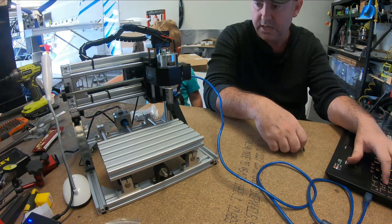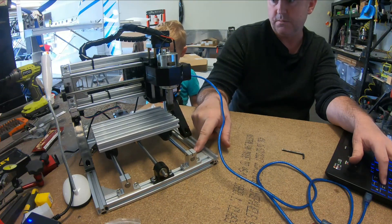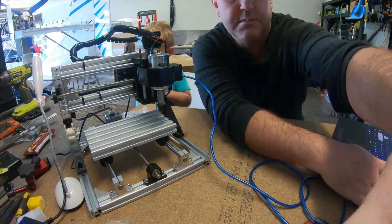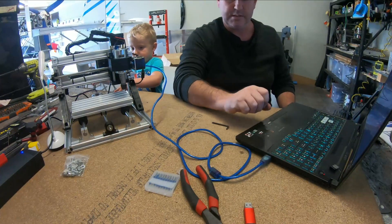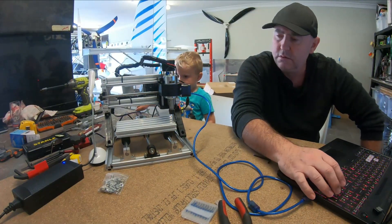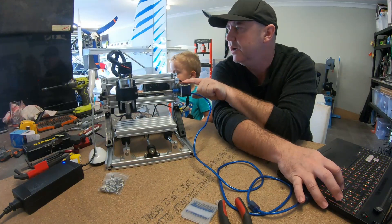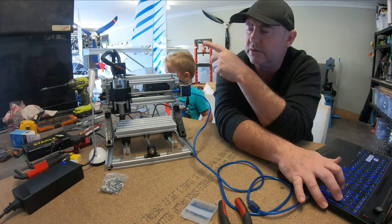We'll jog it back the other way — this should let me go off the front as well. There we go, beautiful. So that gives me a heap of movement that way. All I'm doing here is jogging this with the laptop keys. There are no electronic stops on this, so if it does go over it will just hit and then stop, and you'll hear rattling on the stepper motor because it's still trying to turn through its steps.